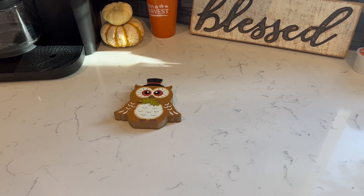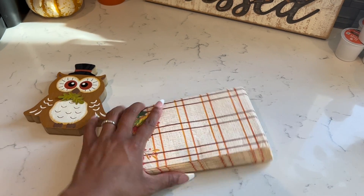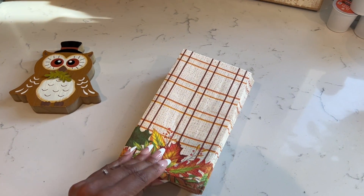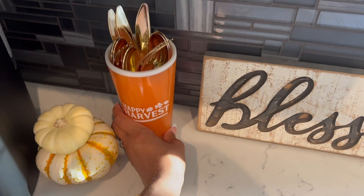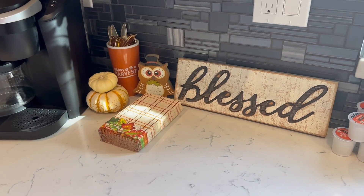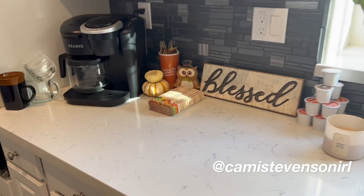This part is being recorded after I finished the video. I realized I wanted to use these really pretty harvest napkins. So instead of two owls, I have one owl and the napkins.